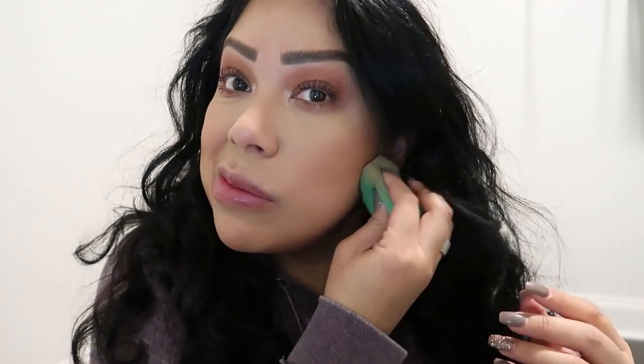I went ahead and put some bronzer and blush on. It's coming off a lot lighter on camera than it is in person. I think this color actually does work — I don't know what I'm going to think of it as I wear it all day, but I will wear it.